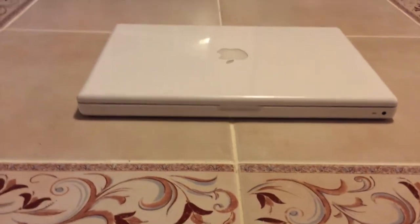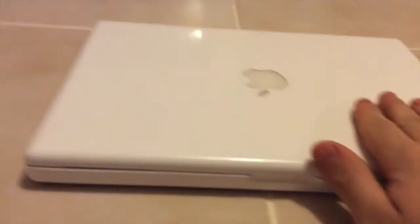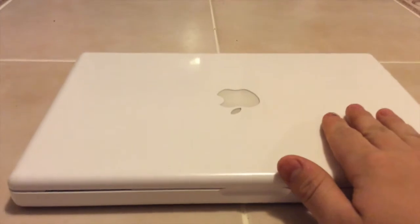Hello, Richard here, and today we're going to be upgrading the RAM and hard drive in this late 2006 MacBook I recently got. If you haven't seen my video on this MacBook unboxing, I recommend you see it. I'll be putting a link in the description to it.